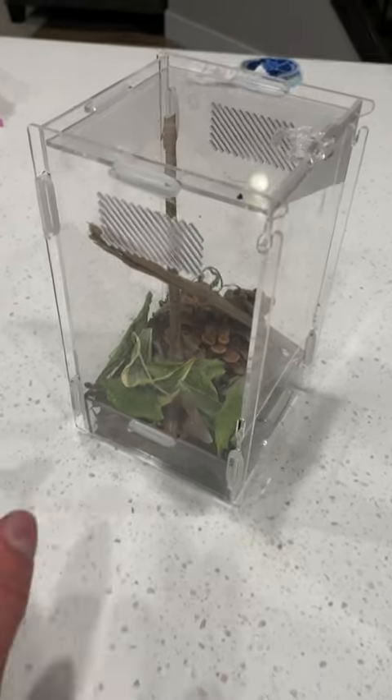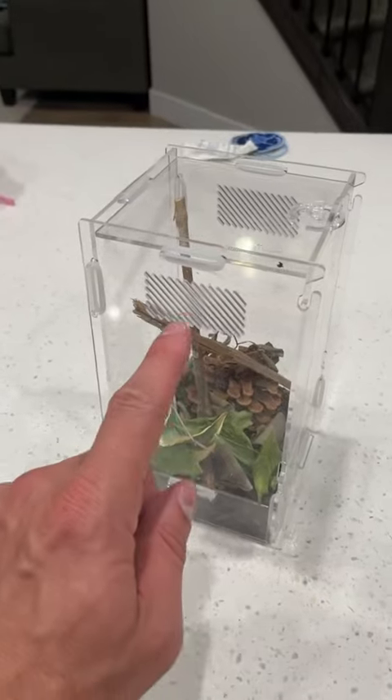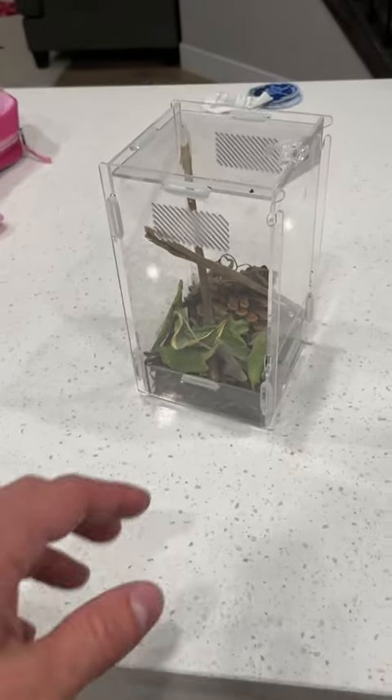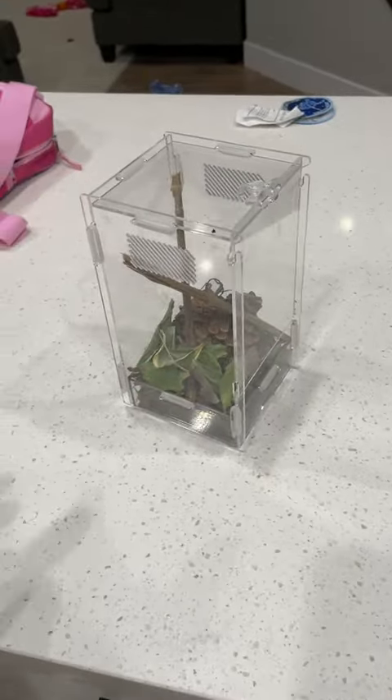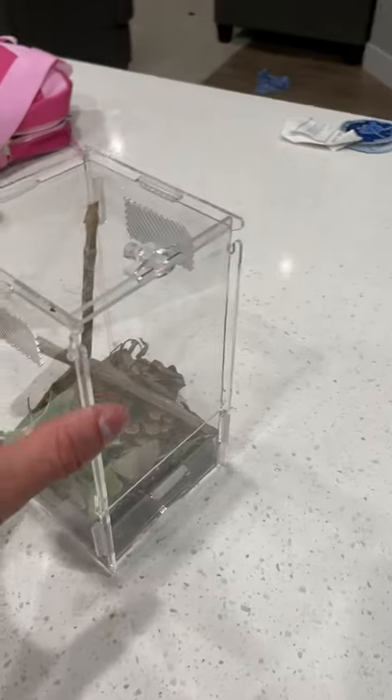A super cool looking bug cage right here, very easy to put together and very secure — nothing's getting out, which is great. There's ventilation on this side as well as on this side. Currently there's a little spider in there. I really like it because it's see-through on all sides, versus other ones where it's not and you have to get the right angle. This is see-through completely on every single side, which is super nice.